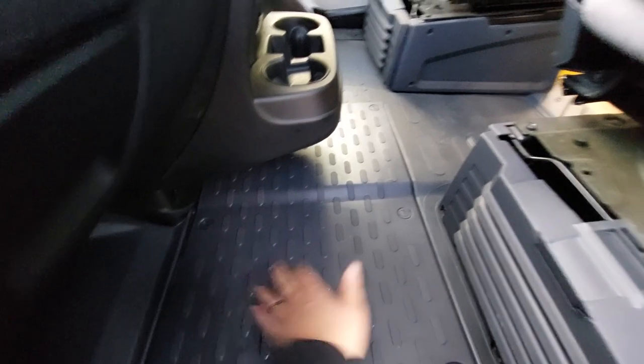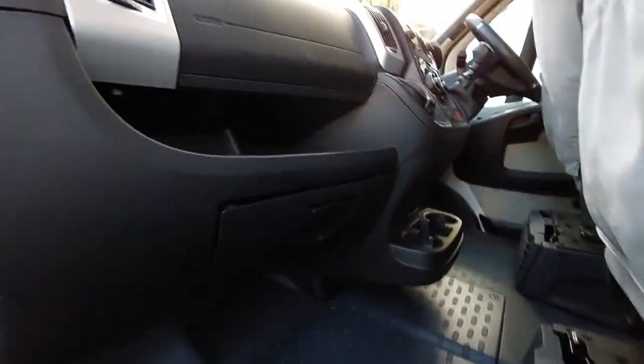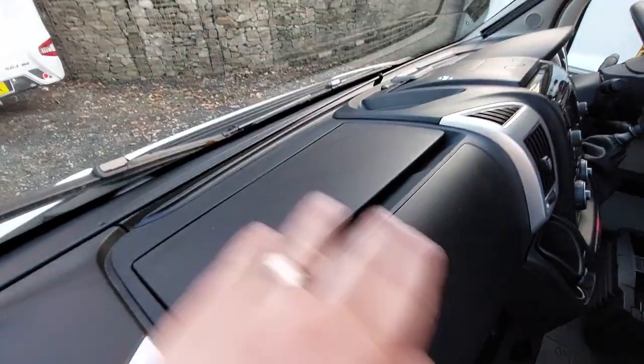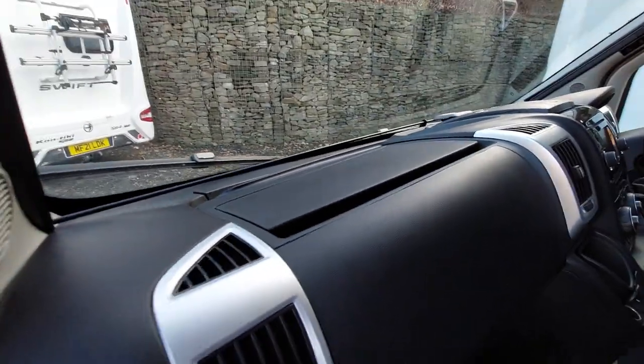The engine battery is located under the floor. We've also got the leisure battery which is located under the passenger seat. We've got a glove box, a passenger airbag, and an additional compartment here which is heated and cooled with the aircon of the vehicle.